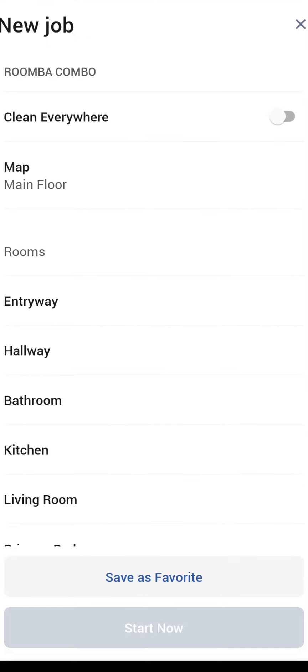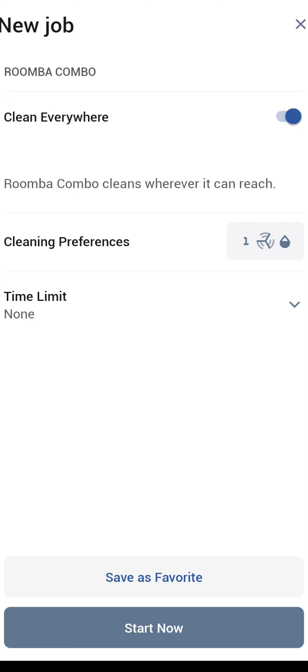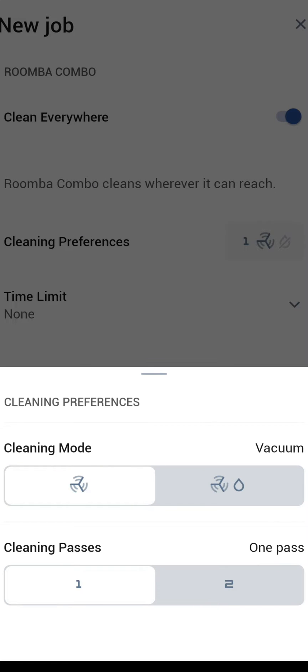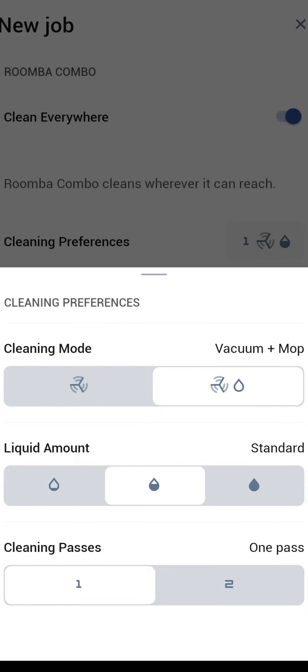The top right-hand corner is 'new job,' with a couple of different options. If you want to clean the entire house you just choose 'clean everywhere' and then your cleaning preferences. Cleaning mode gives you the choice, with the Roomba Combo, of either vacuum or vacuum and mop. Unfortunately there is no mop-only mode — it's just vacuum or vacuum plus mop.